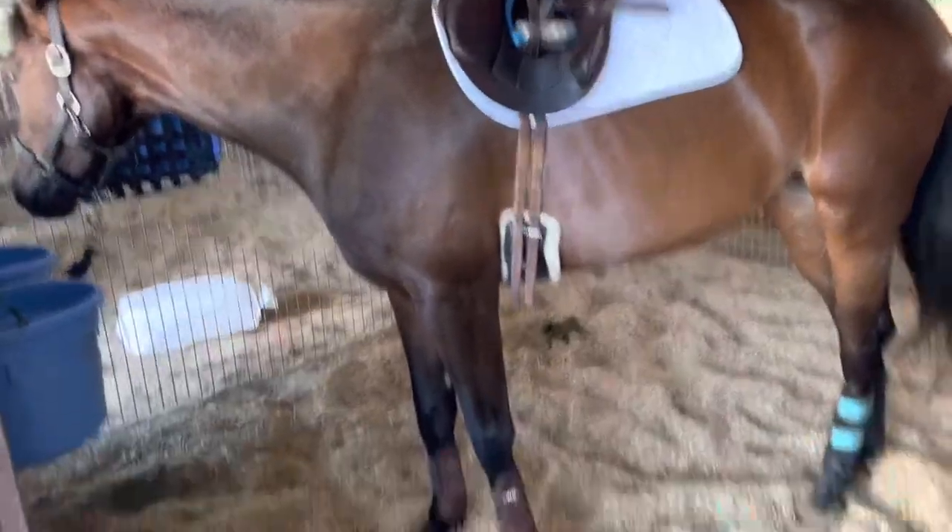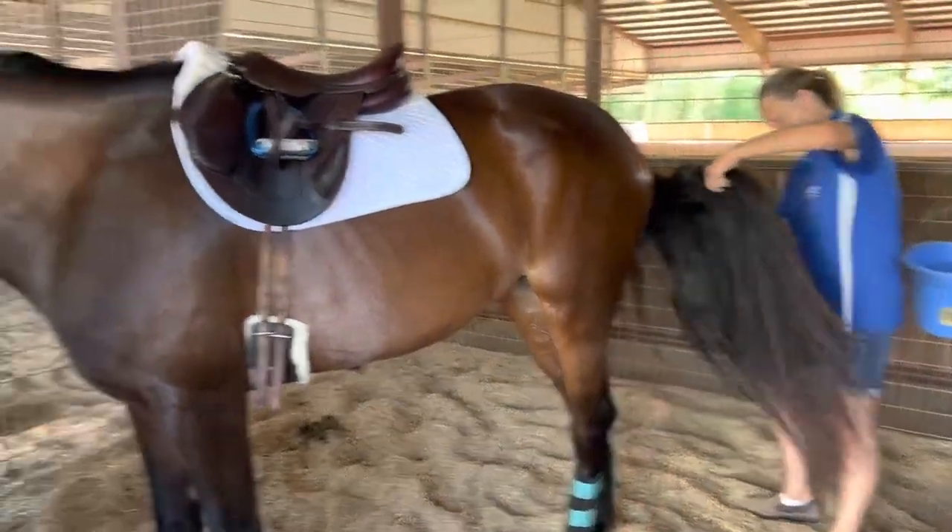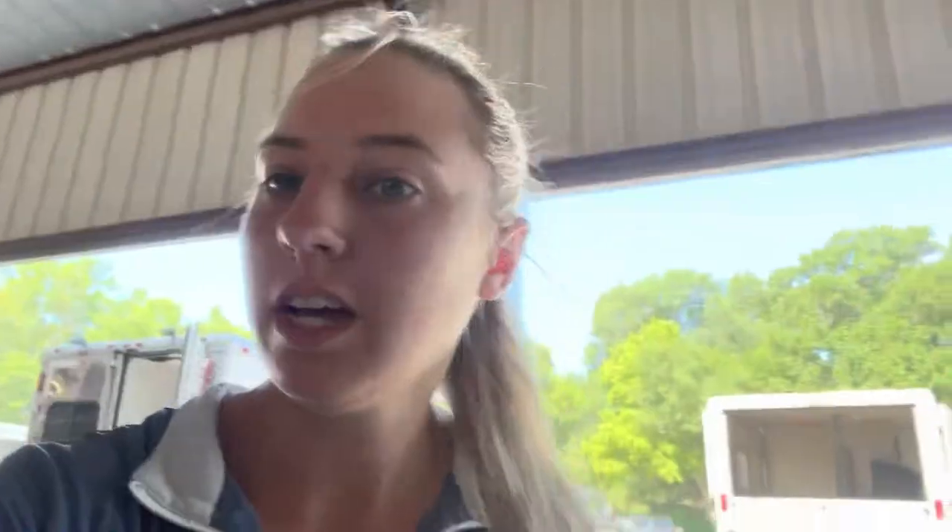Miss Lily is tacked up and ready to go — she's just getting her final tail brushing. Now I just have to get my stuff on and we will head out for our show jumping lesson. The things I'm hoping to get out of the clinic this weekend are getting her a better counterbalance and a little bit more rideability in front and behind the fences.